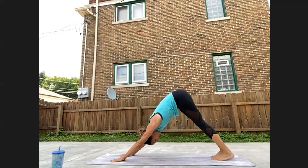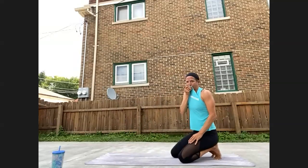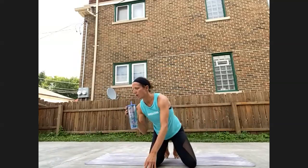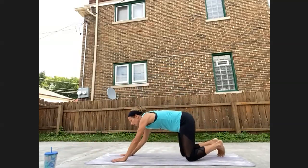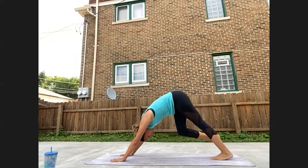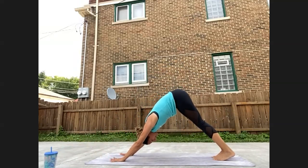Time to connect to the breath, to come back into control. If you want to take a child's pose or get a drink, take a moment to breathe. We'll meet back in a downward facing dog. Once you arrive, take a full round of breath. We're not going to add on at this point — we'll do a little something different and then we'll combine the two.